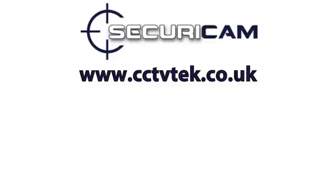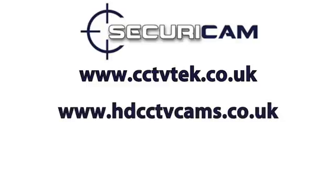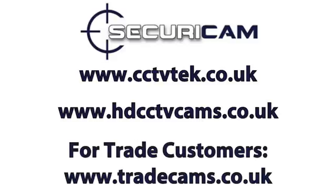To purchase our products please visit www.cctvtech.co.uk or alternatively www.hdcctvcams.co.uk. Trade customers, please visit www.tradecams.co.uk.